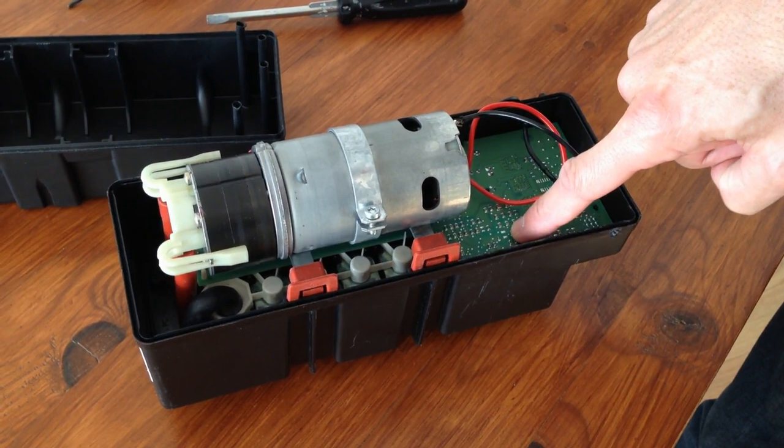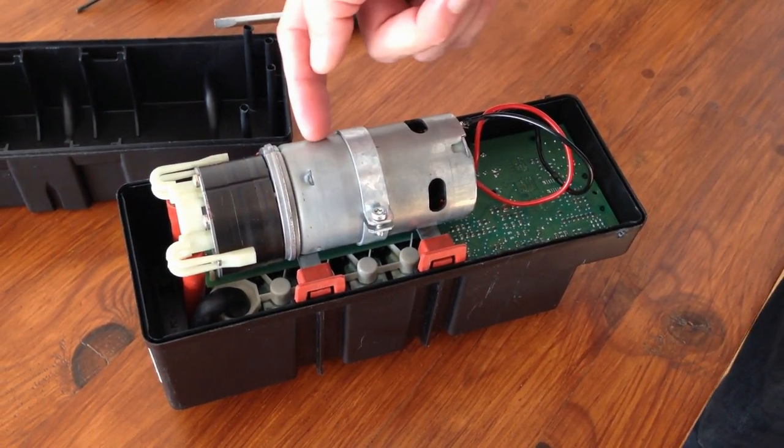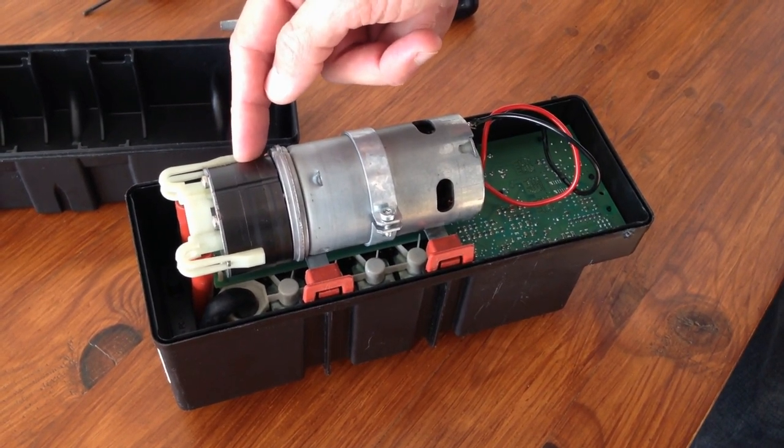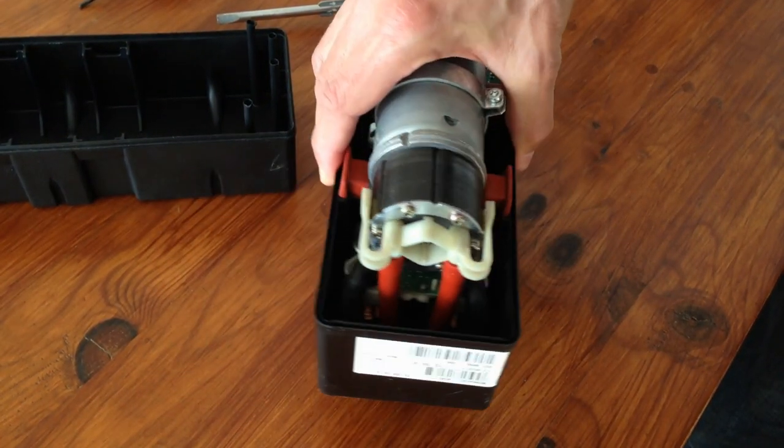This is the PC board. And here is the motor and the turbine. The rotor inside the turbine must be broken because the 20A fuse of the pump keeps blowing.